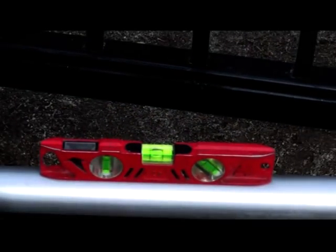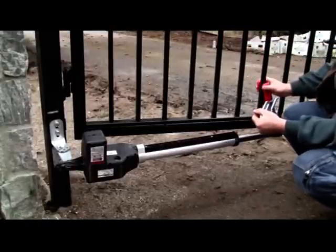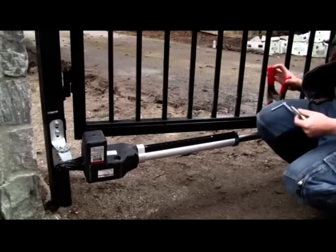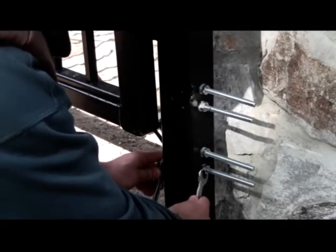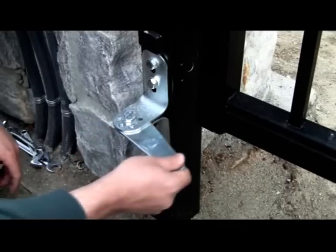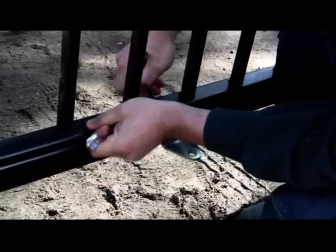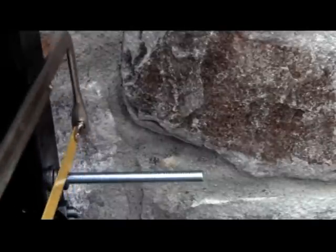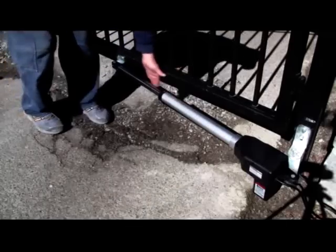Recheck the gate and post bracket positions and opener arm level. Mark the holes in the middle of the bracket slots so there will be some room for adjustment when permanently mounting the brackets. Remove the opener arm and brackets from the gate and fence post. Drill the holes in the fence post as marked. Use the 200mm length bolts, nuts and washers to attach the post bracket assembly. Use the 75mm length bolts, nuts and washers to attach the gate brackets. Cut off the ends of the bolts extending beyond the tightened nuts. This completes the installation of the first gate opener's hardware.